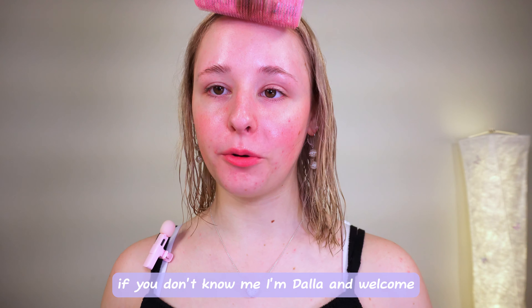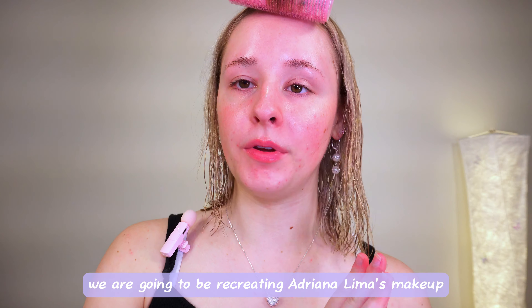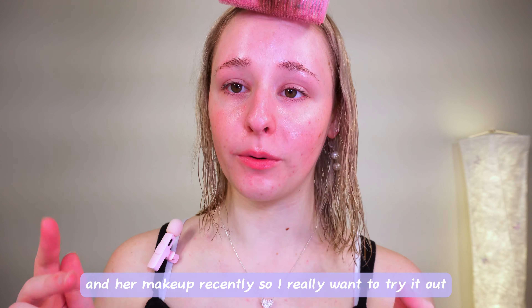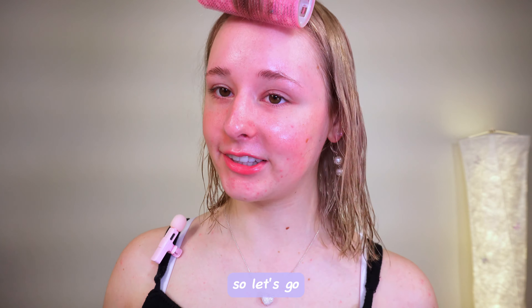Hi dollies, welcome back to another video. If you don't know me, I'm Dalla, and welcome. Today, as you read by the title, we are going to be recreating Adriana Lima's makeup. I have personally been so obsessed with her and her makeup recently, so I really wanted to try it out. So, let's go.